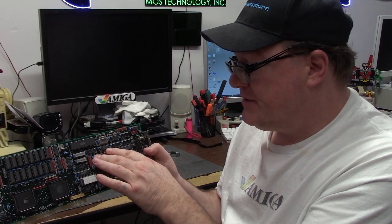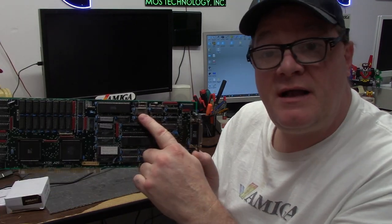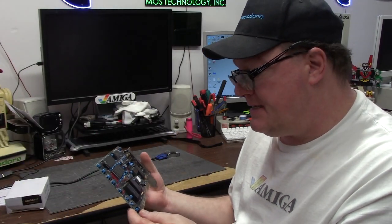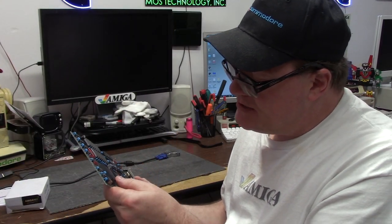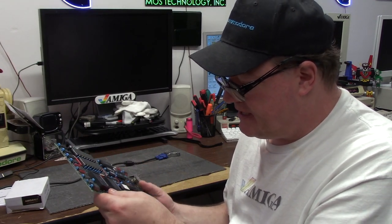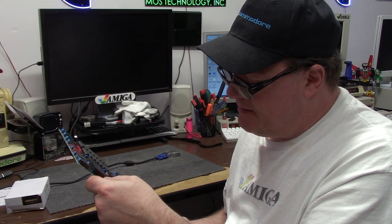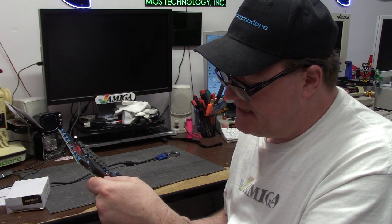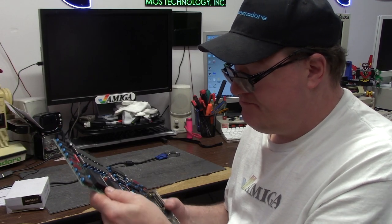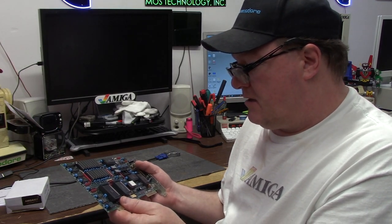...1978 8088 processor in it. Incredible. It even has the slot for its co-processor. She's rocking it. 16 megahertz — cut that in half — that means you're rocking about eight. It has a MOS 5718, like a Southbridge I guess, and a CBM 1987 TC17 GO32AT. Cool.